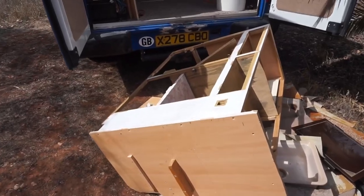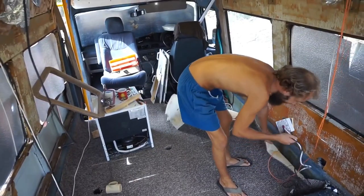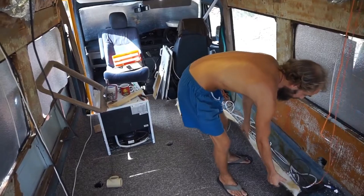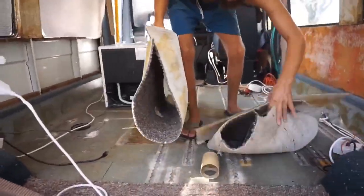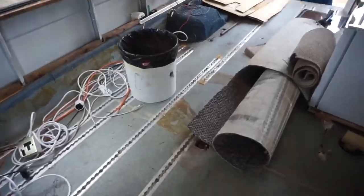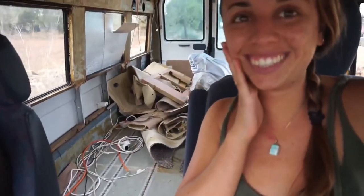While emptying the van we also started to run all the electrical cables and pipes that we would need later on. Then the old carpet from the floor came up revealing a floor that was actually in quite good condition. While I continued to pull up the floor, Alba got to work trying to find us the best prices for the appliances that we needed to buy. Then before going out to buy everything we needed, we had to fill the empty van up with all the old rubbish that we couldn't reuse and take it to the dump.